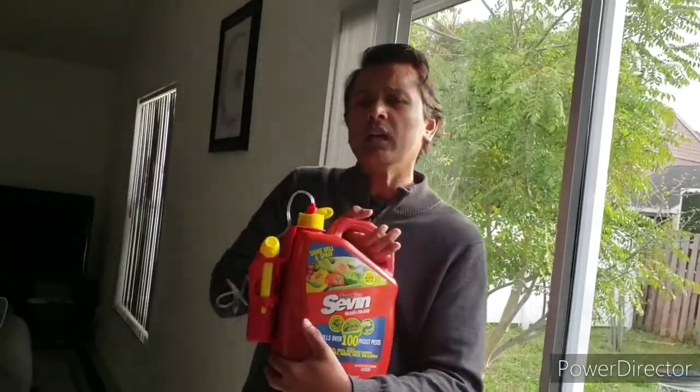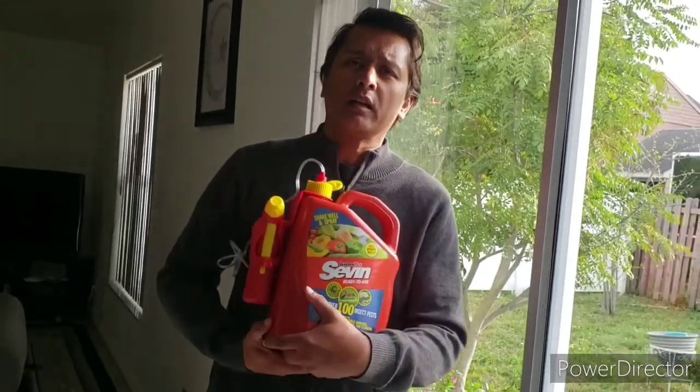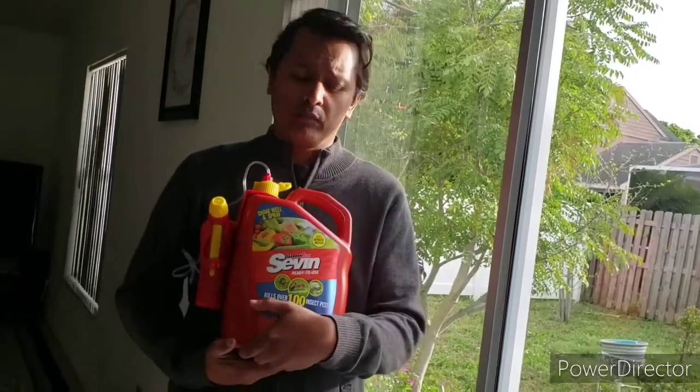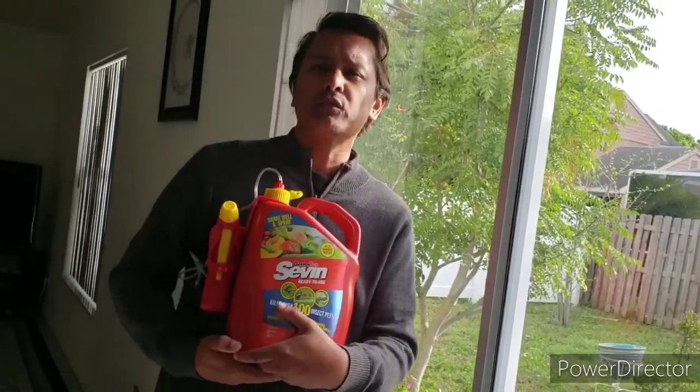Thanks for watching, and remember, if you like this stuff, please subscribe and click the like button. We're going to be right back — thanks for tuning in.